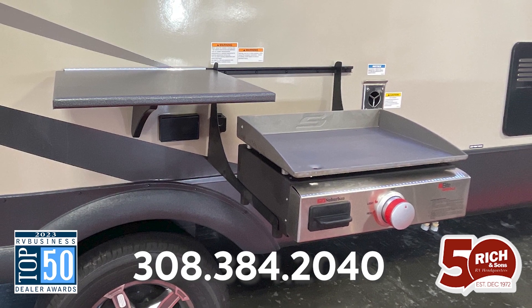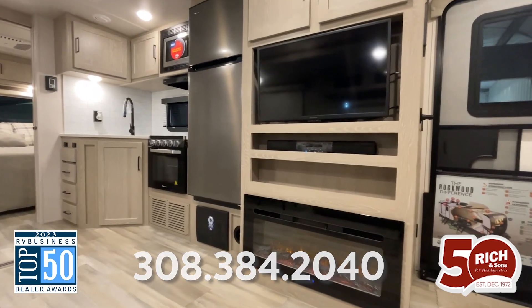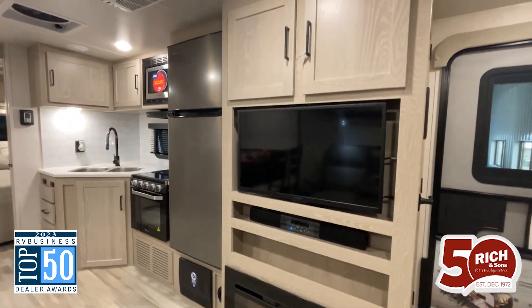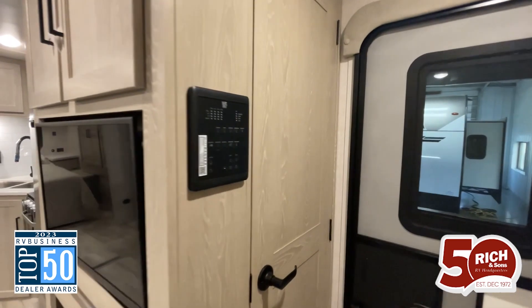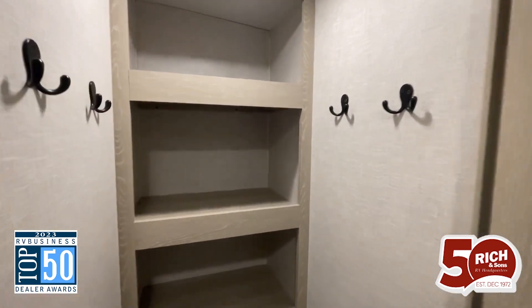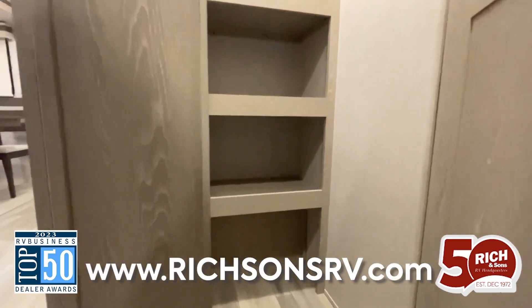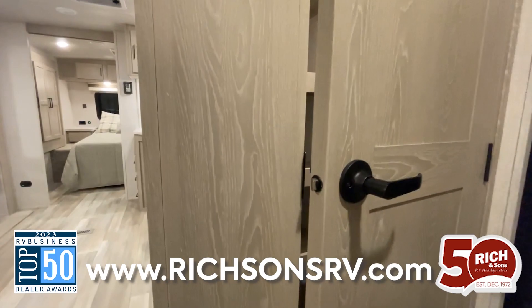All right guys, taking a look on the inside here. We're starting off at the entertainment center. You've got your beautiful mirrored fireplace down below your television. The thing I really want to highlight throughout this entire camper is all of the amazing storage they've given you. Starting off, you have this super deep closet here behind your entertainment center, which gives you plenty of storage at your entry space.